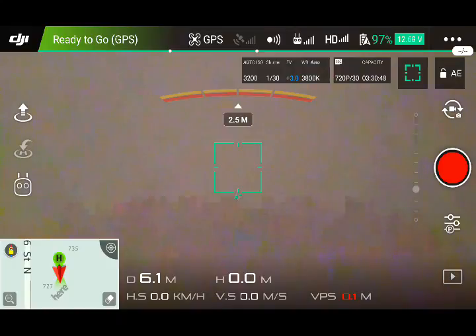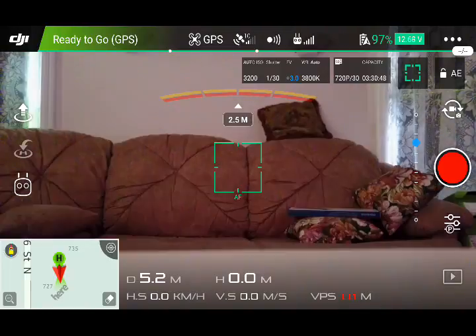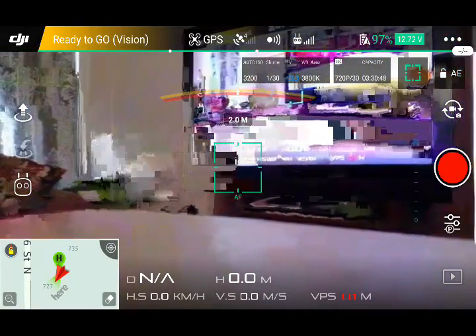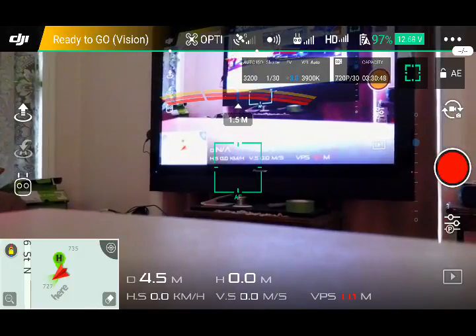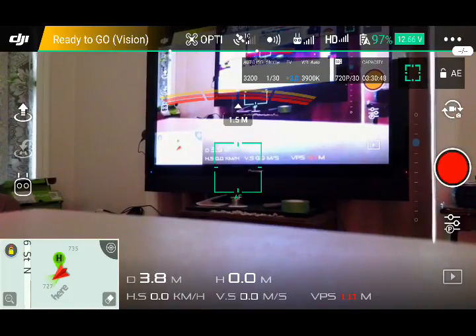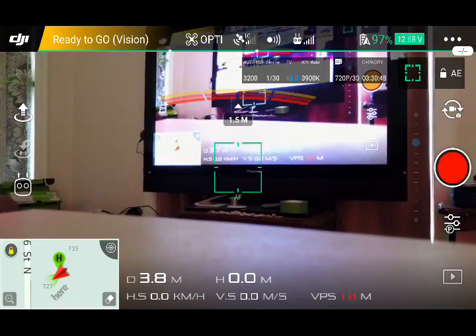That recording stopped. Gimbal up, and as you can see everything is working on the TV. There's a lot of interference here because we're in the house with Wi-Fi boosters and signals, but this is absolutely the most awesome way to use your Mavic — with an Android device.